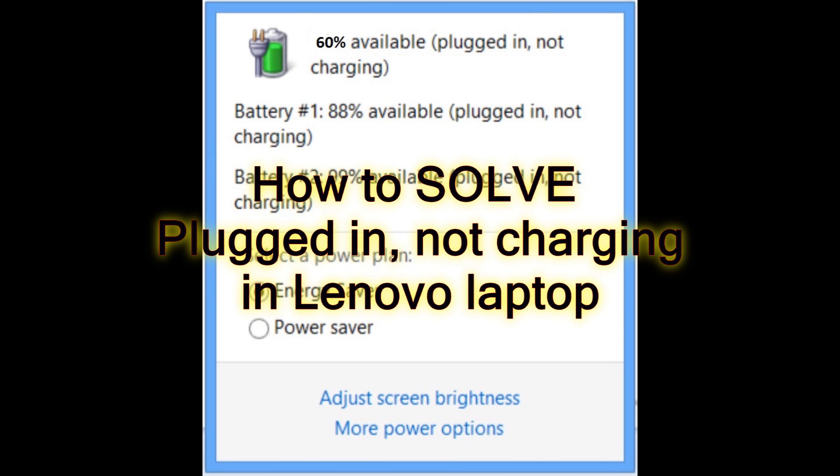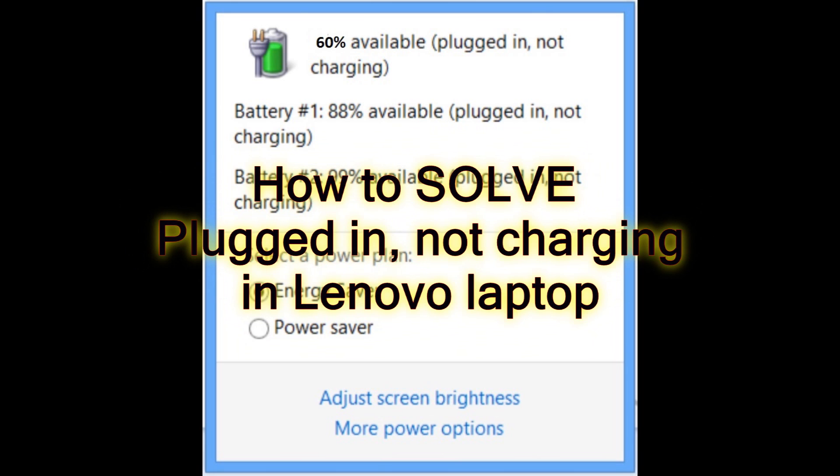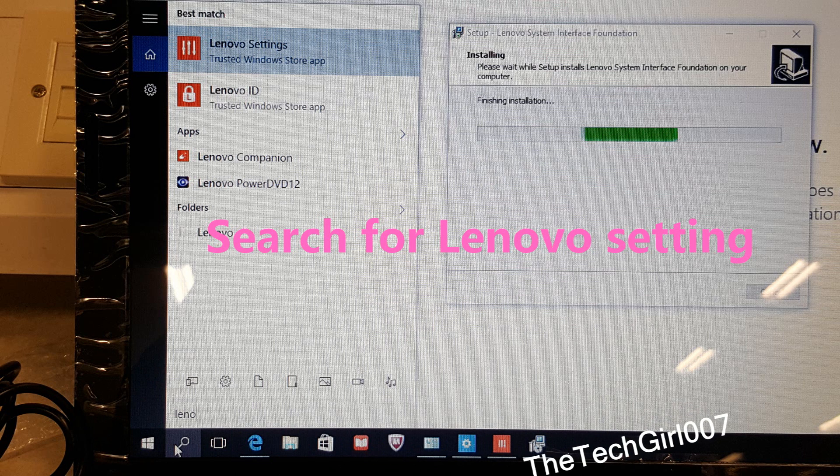That way you won't damage your battery or drain it very quickly, and it will last longer than normal. I think this is a good feature for those using Lenovo laptops. Let's go ahead and see how it works and how we can change it. Just to let you know, I'm doing this tutorial for the Lenovo G50, but it's pretty much the same for other Lenovo models as well.